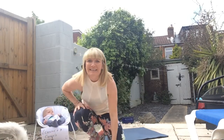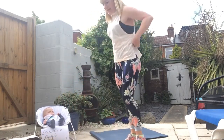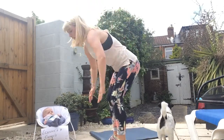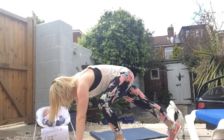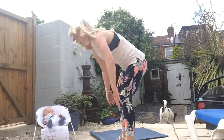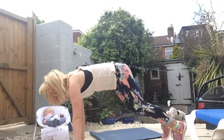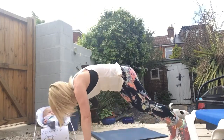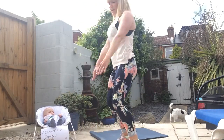We've got burpees — three levels for this burpee. Level one: hands to the floor, step out, step out, step in, step in, stand it up. Level two: jump out, jump in, stand up. Level three: jumping up nice and high.